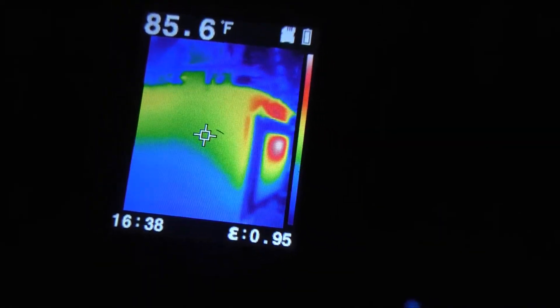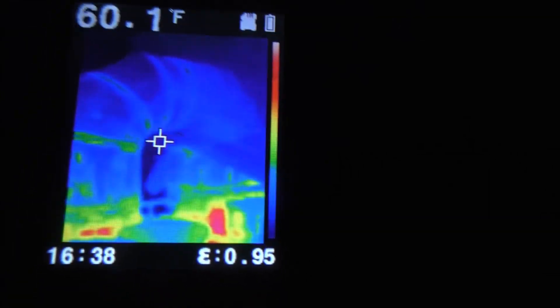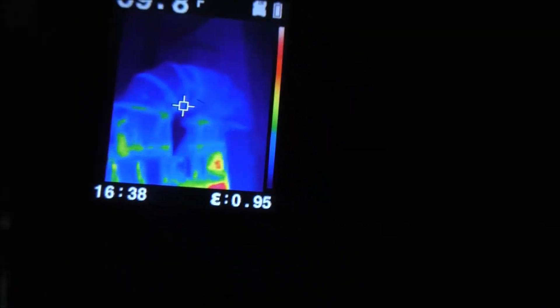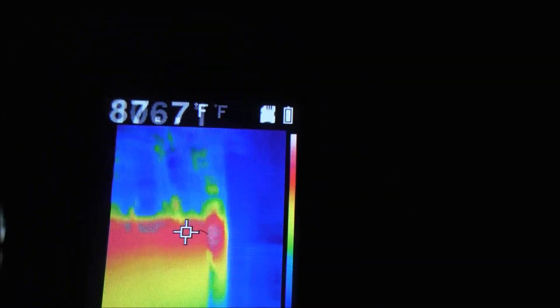I'm turning the flare thermal camera on to check the wood stove. You can see the heat coming off it — looks crazy. The double-wall chimney pipe up here is actually not too bad yet. You can see the heat reflecting off the back of the stand, and we can see inside the stove. The pipe is fairly warm but we're not cooking too hot yet.